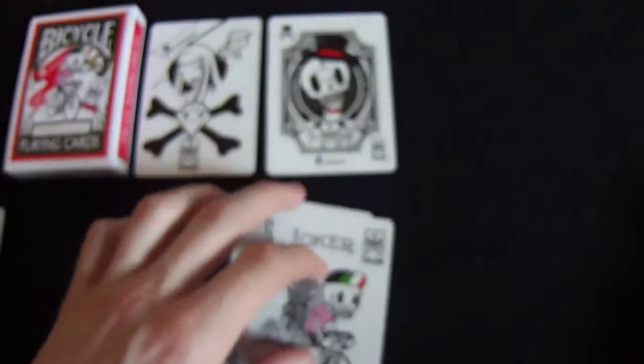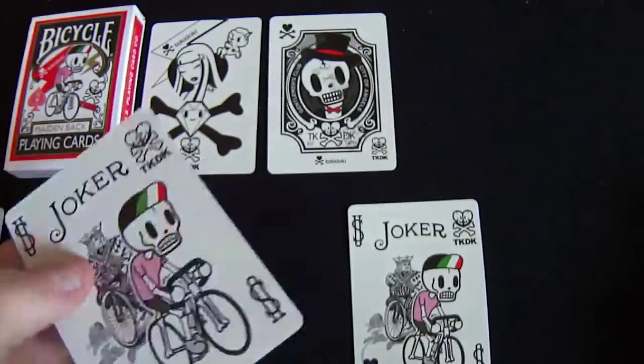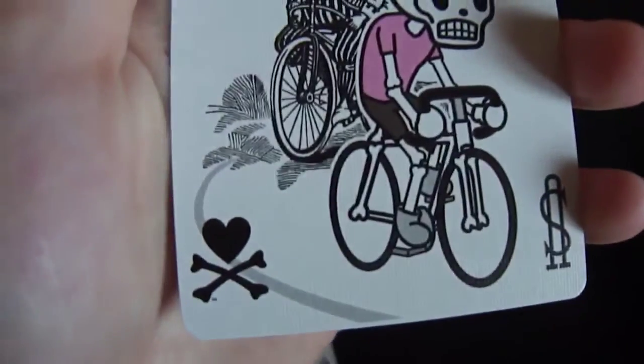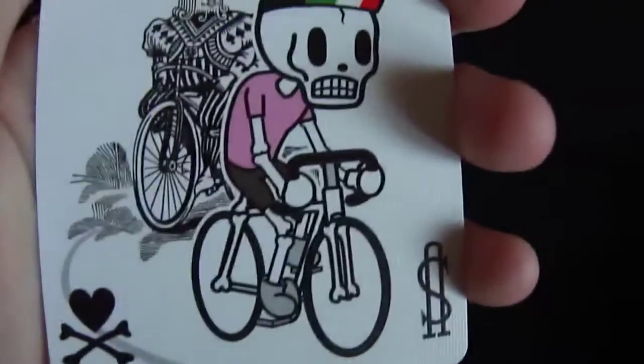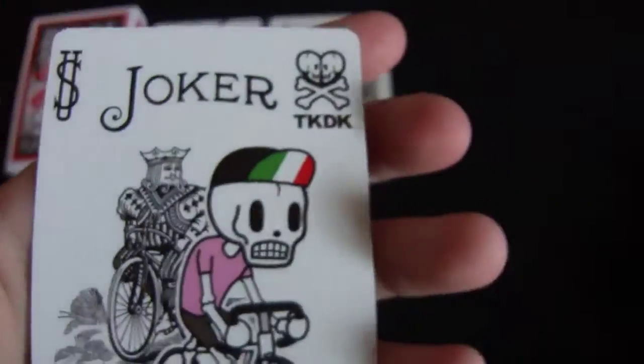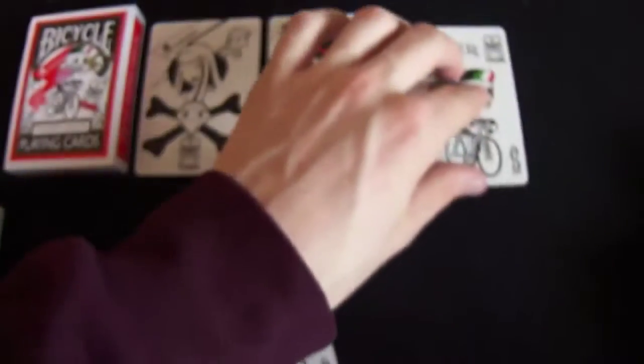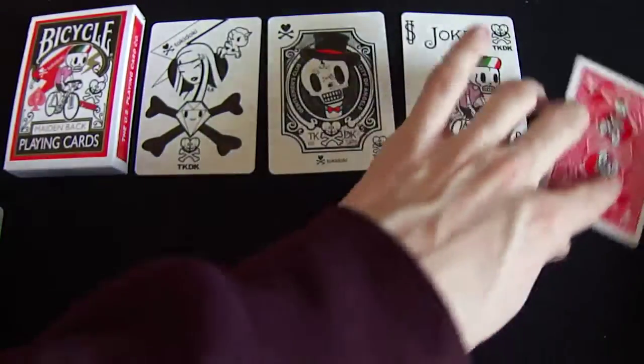Then we have two Jokers — they're like the normal Jokers, but as you can see they're exactly the same, they're identical, so that's always good. We have TKDK, and it has a love heart and crossbones, and we have a bicycle guy riding in front of the old bicycle Joker. So that's really nice looking — and I'll turn this one over because it's identical so you can see the back design for it.